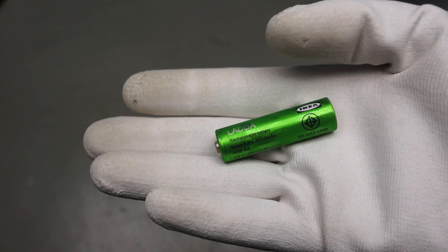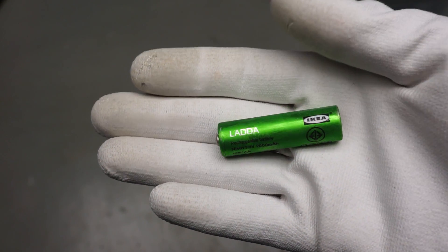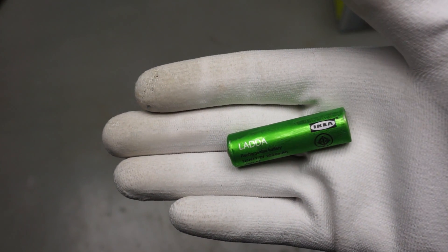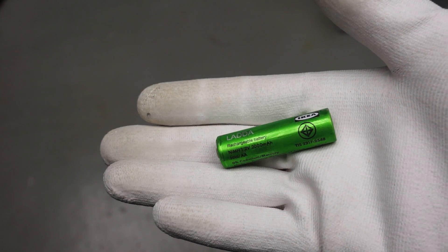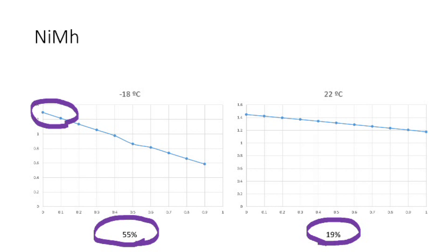The last of the rechargeable bunch is the AA nickel metal hydride battery. It has a nominal voltage of only 1.2V. This battery is smaller than the 18650 and definitely cannot be used for high current applications in low temperatures. At 100mA, it can be used with a boost converter to create 3.3V or 5V.